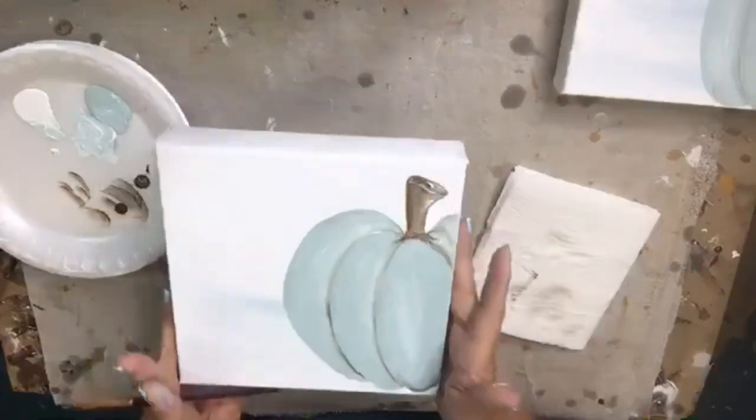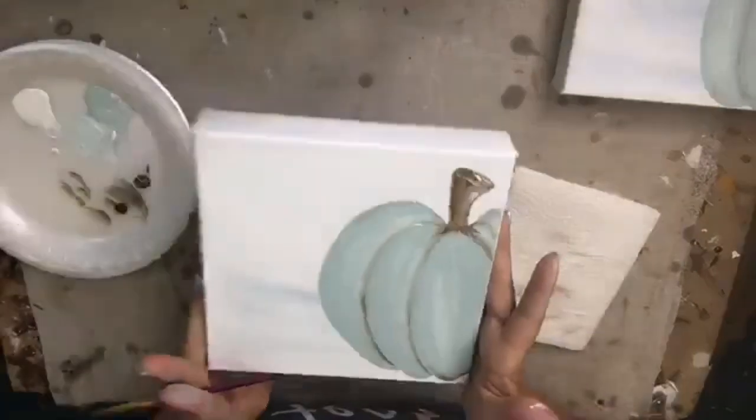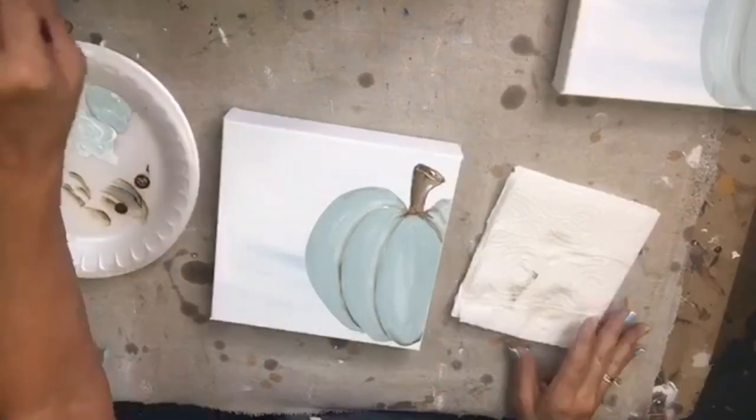There's our stem — I don't know if you can see it very well. Just a little bit of brown and a little bit of white on top. Nothing to it.